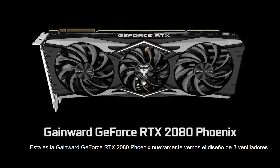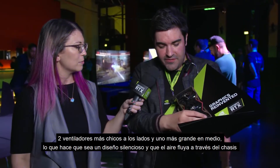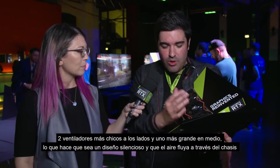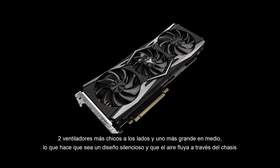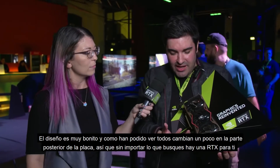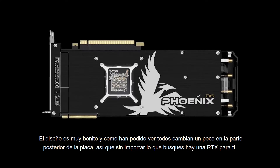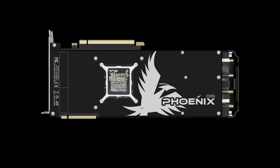This is the Gainward Phoenix RTX 2080. What you're seeing here is the triple axial fan — two bigger fans with fewer fins and then the bigger fan in the middle. What that means is it's acoustically optimized for the way the air moves around the chassis. The design is really nice because I think everyone's gone down a slightly different route, so no matter what you want in your system, there is an RTX card for you.